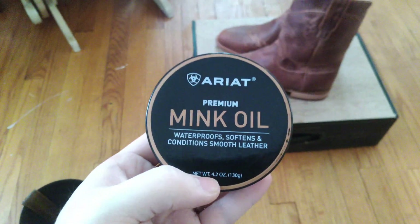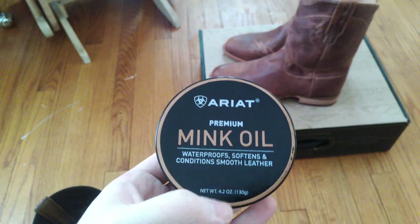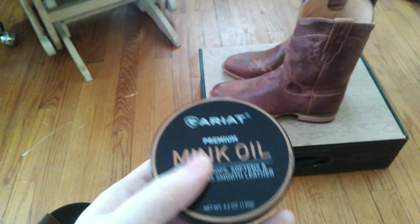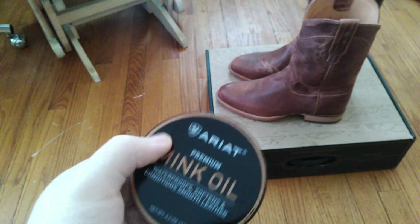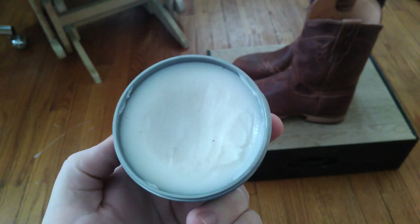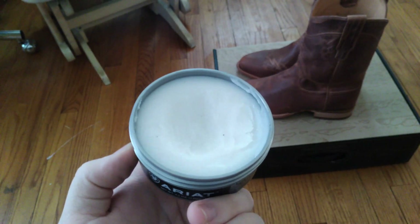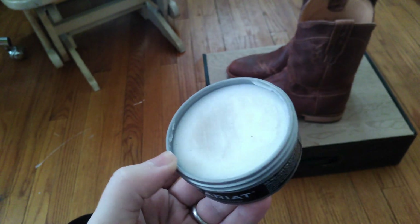As far as leather treatment I swear by mink oil — it just works great. I am partial to this Ariot brand too; I like their boots as well, but unfortunately they don't have many offerings in my shoe size. I do buy their products though. I'm particularly fond of their mink oil — it goes on pretty clear, doesn't have a lot of color change, and this container will last me probably five or six years. It's mildly scented; it's a familiar scent I don't know exactly what it is, but it's very pleasant and not intrusive. The scent doesn't last very long once you put it on your boot.